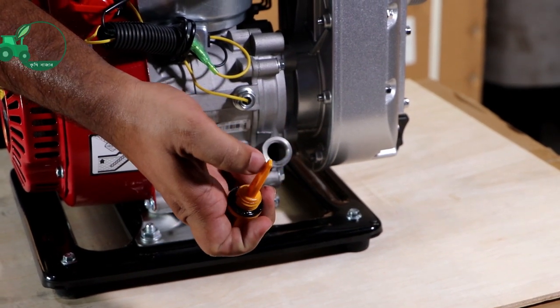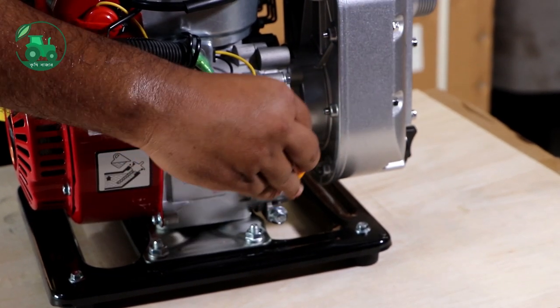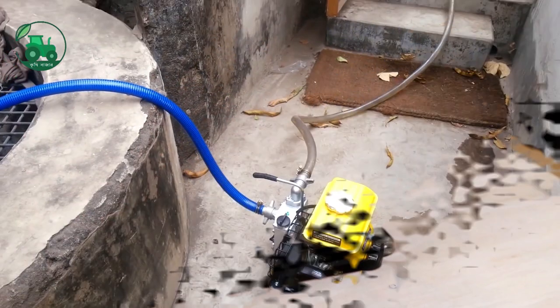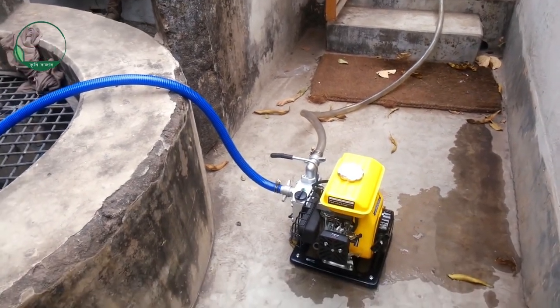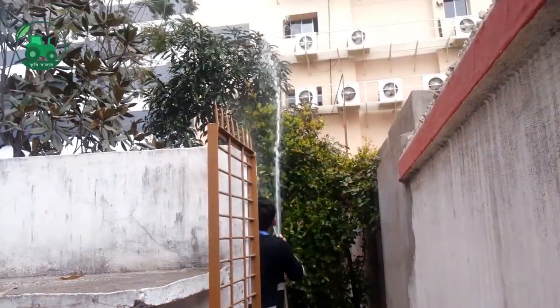So we will show you the indicator. We can get the water from 24 feet, and we can deliver the water up to 800 feet.